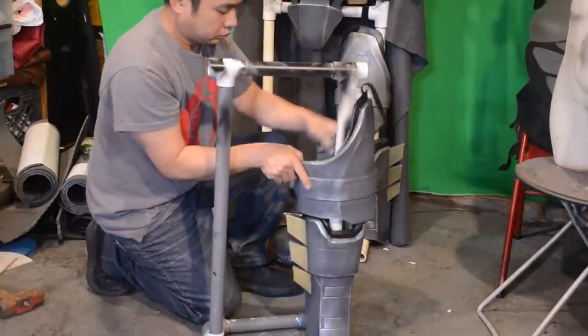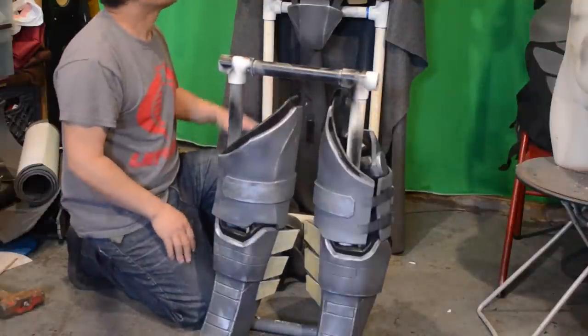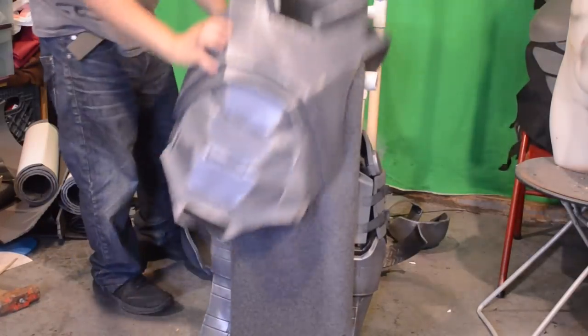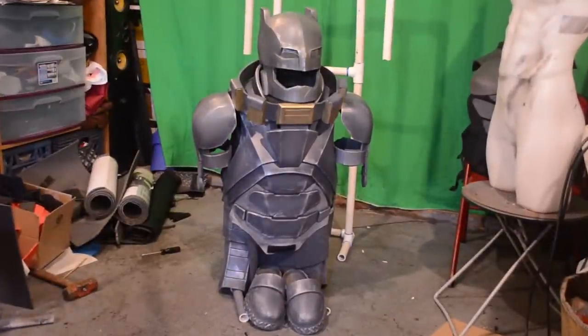I prefer to use the smaller stand so I can store it away — I can put it in my closet or tuck it behind somewhere, out of sight out of mind. It makes it easier to transport from home to convention or wherever you're going to take it because it's not as tall. Once you get it all on there it looks like this — munchkin Batman mecha! This PVC stand mannequin really helps out because I can consolidate all my cosplays into one little kit, put it aside, and it won't be in the way. I actually have like 15 cosplays.